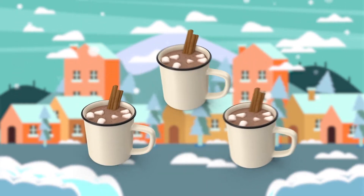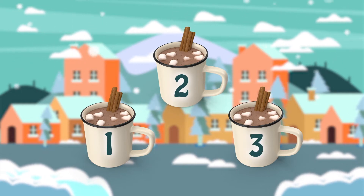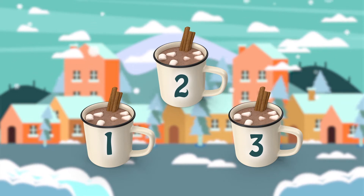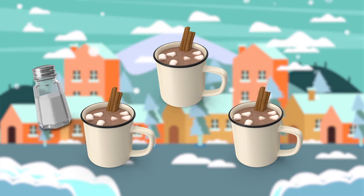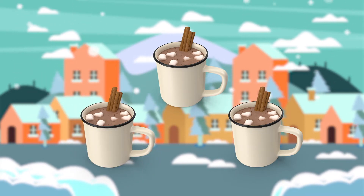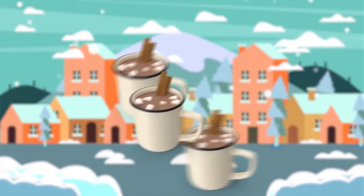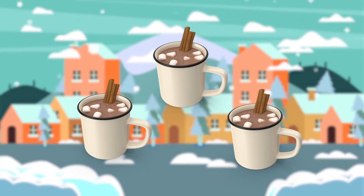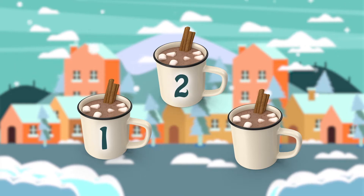Shout out one, two, or three if you think you know which cup is definitely a no-no. Great job everyone! Let's try another one — this one will be a little faster. This time with four cups of cocoa. Whoa, that was fast! Did you keep track of the salty cocoa? If so, shout it out — one, two, or three if you think you know which cup it is.